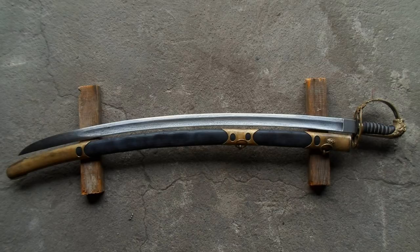Hello, this is IpoSwords and today we're going to be talking about the 1803 British Flank Infantry Officer's Sabre.